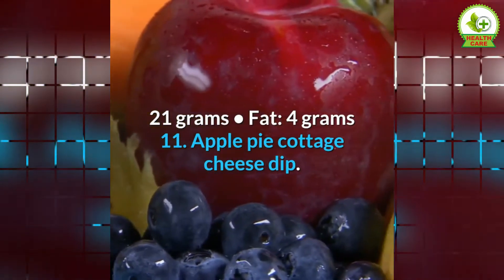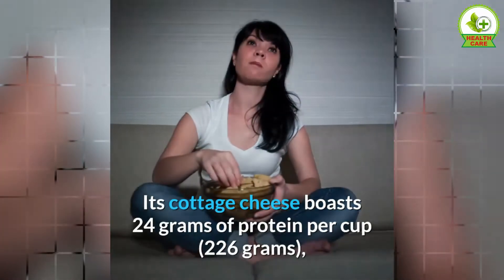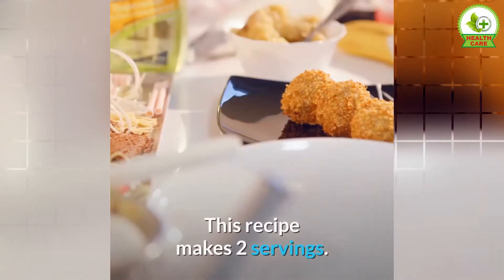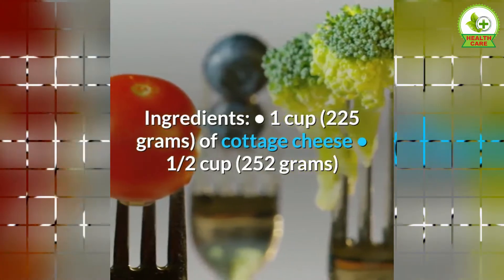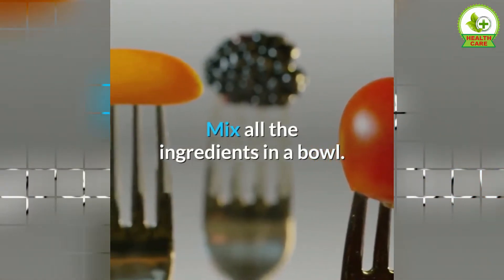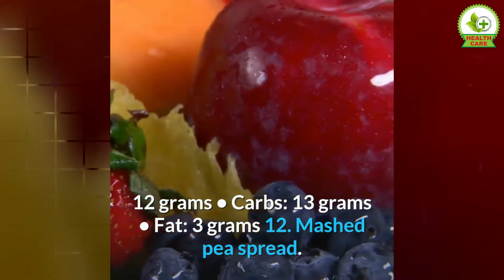11. Apple Pie Cottage Cheese Dip. This healthy dessert dip is sweet, fruity, and decadent. Its cottage cheese boasts 24 grams of protein per cup, making it an incredibly filling snack. Serve with apple slices, whole grain crackers, or pita chips. This recipe makes 2 servings. Ingredients: 1 cup of cottage cheese, ½ cup of unsweetened applesauce, ½ teaspoon of cinnamon. Directions: 1. Mix all the ingredients in a bowl. Nutrients per serving: calories 119, protein 12 grams, carbs 13 grams, fat 3 grams.